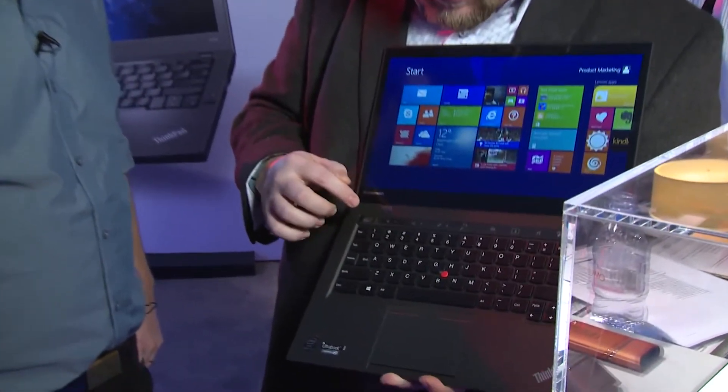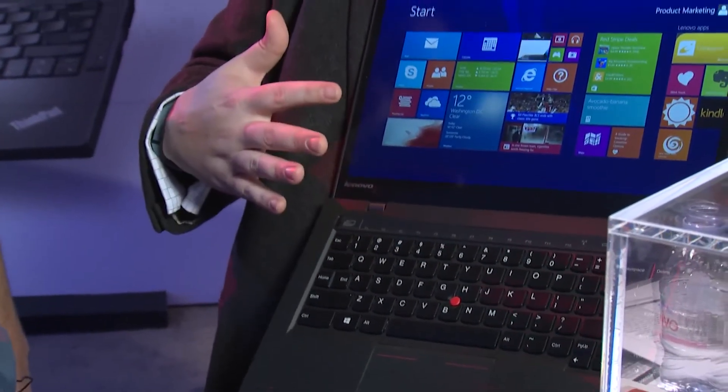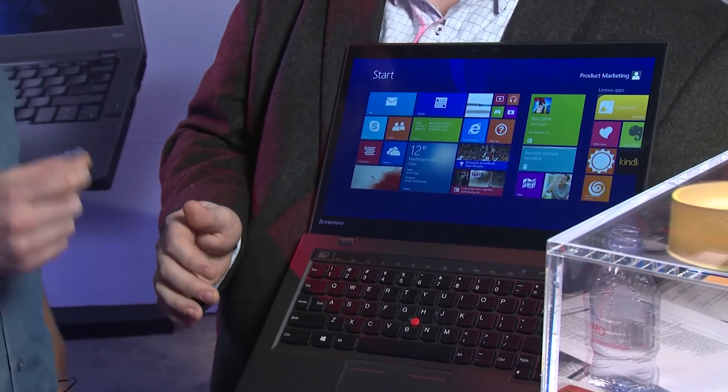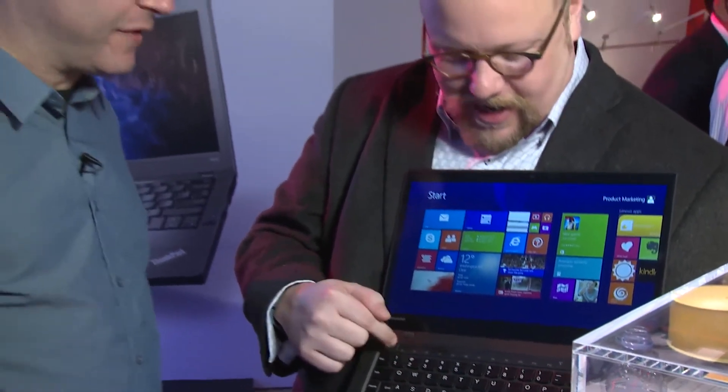For traditional users, we have the full traditional function keys as well. This thing has been out a couple of days and there's a misnomer that Lenovo has gotten rid of the function keys — no, we have not. Function keys through F12 are still there. If you want your function keys there 24/7, there's a simple software setting. You can pick which of the four rows you want in the rotation and which one you want as the default.